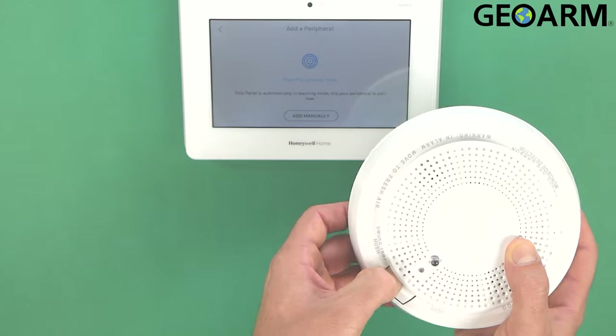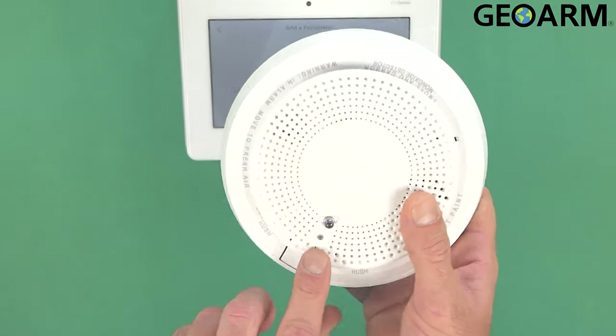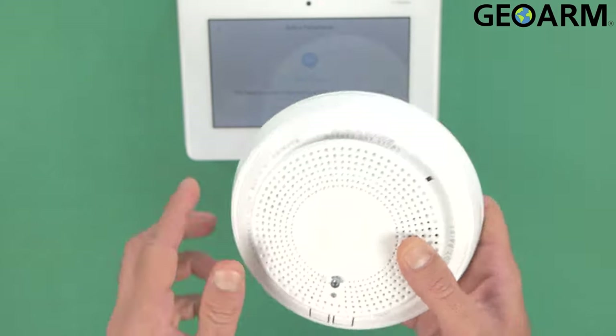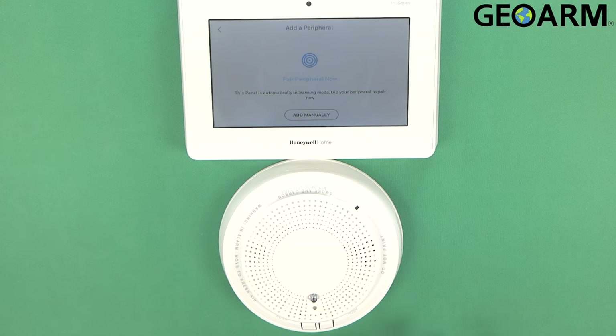In order to enroll this, all you are going to do is hit the button that's labeled smoke test hush — you just double tap it. At that point you will start getting a fast blinking green light like so, and it should go solid for a moment once it enrolls into the panel. Sometimes they do take a little longer than others, but this is about normal time to get it done. There it is.